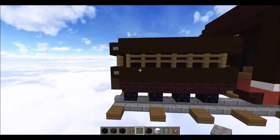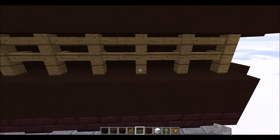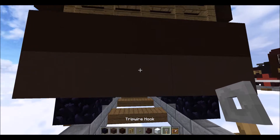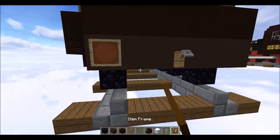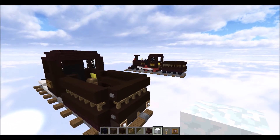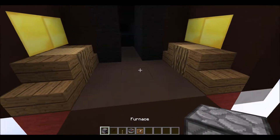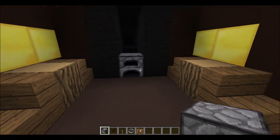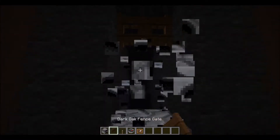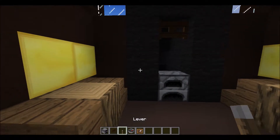That is the base form of your tender. Place some black stained clay above these ones like so. Grab some buttons and place on both of these, doing the same on the other side. On the buffer beam at the back, grab a tripwire hook, place it, then place item frames, and put snow in each of those item frames. And that is your tender done.